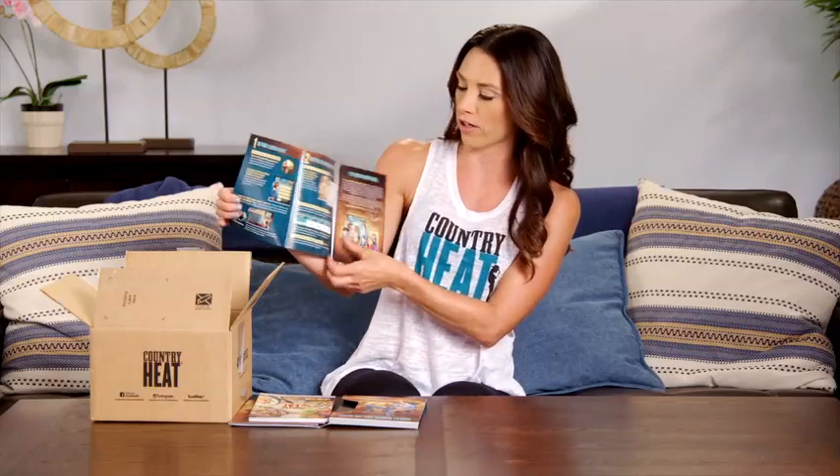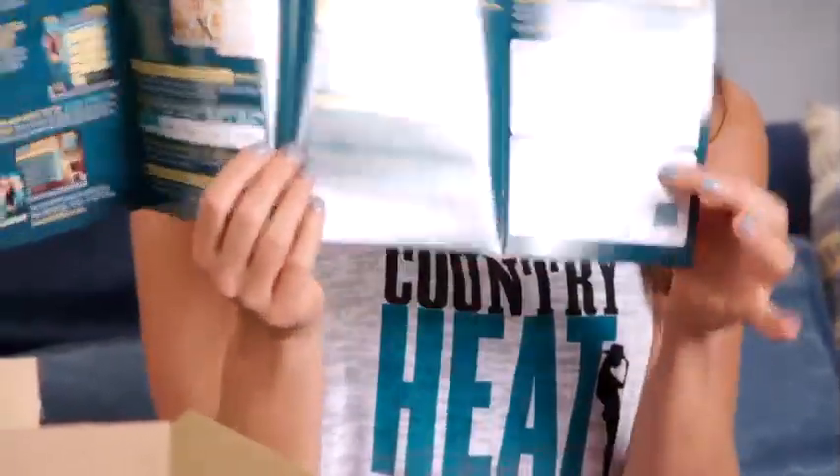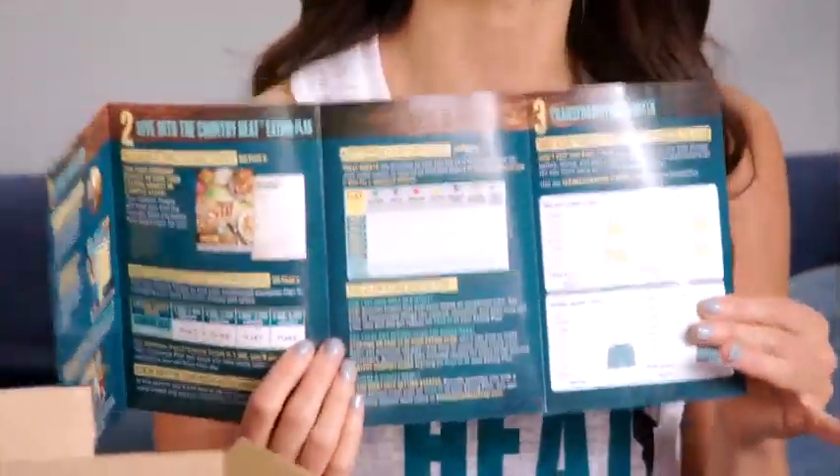It's going to give you a little example of your meal plan and your calorie brackets, an example of your tally sheet, and your weight and measurements section, because you want to do your before and afters. It's a great way to track your progress.